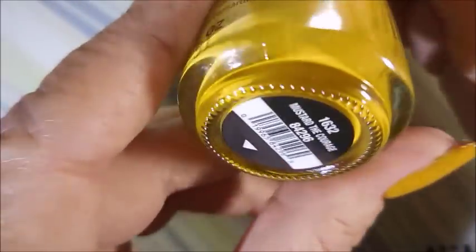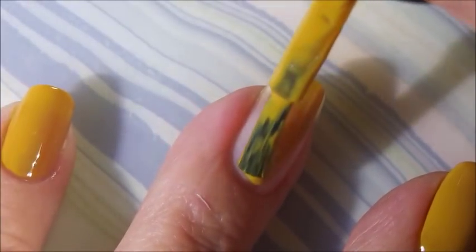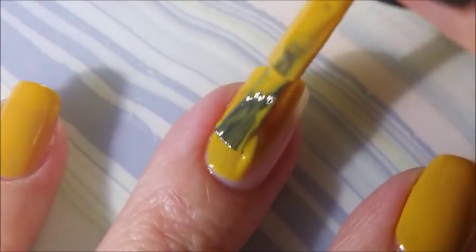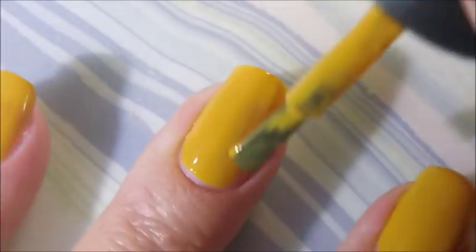I've started off with Neltik's Formula 2 as my base coat and I'm going to use China Glaze's Mustard the Courage as my base color. I normally pick either white as a base color for gradients or the lightest color in the gradient, and I just figured Mustard the Courage would work just fine today.